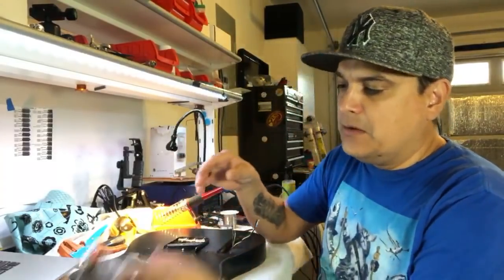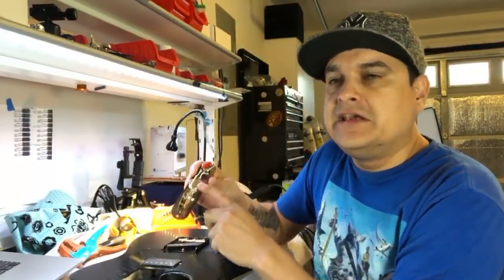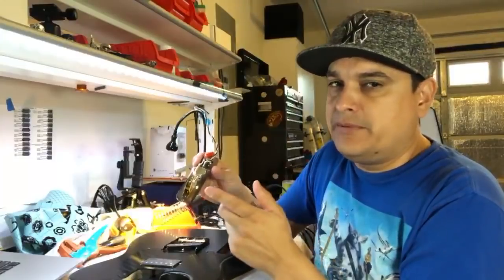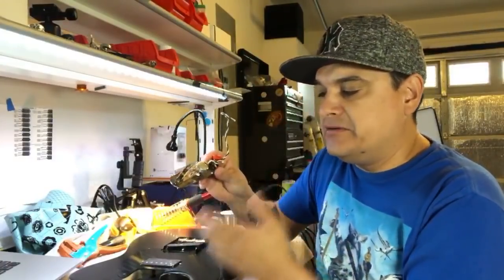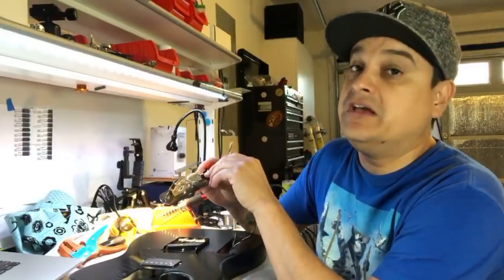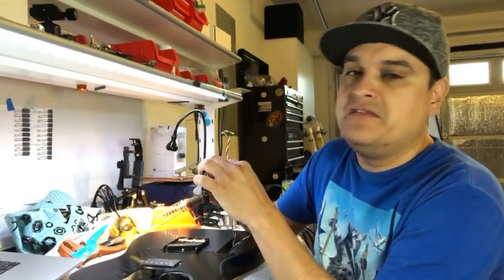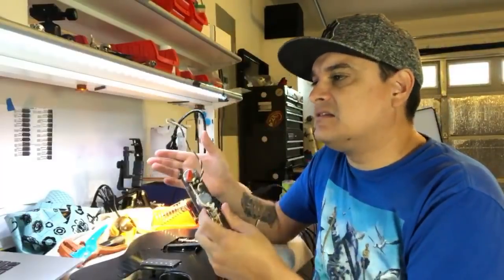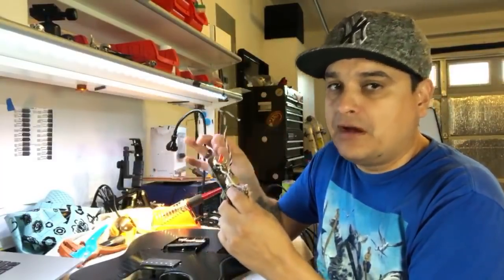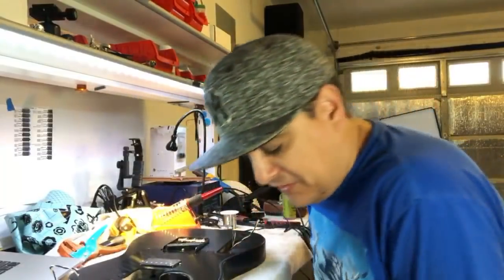Today we're going to talk about heat, about what soldering actually is versus what a lot of people think it is. Once we get that concept down, it's really going to help us make this look easy, because a lot of people watch these videos and say 'soldering looks easy.' It's not that difficult, but there are a couple of basic concepts we want to understand.